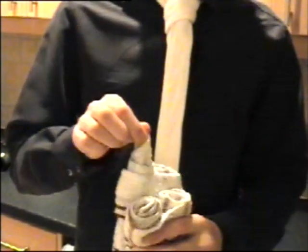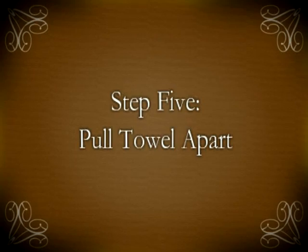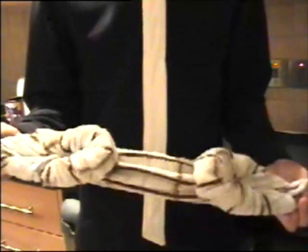Continue by pulling the twists of the tea towel out. After all twists have been pulled out, finalize your chicken by pulling the legs apart. And finally you will be left with your chicken.